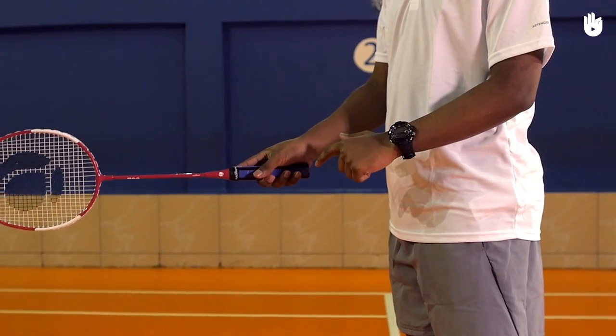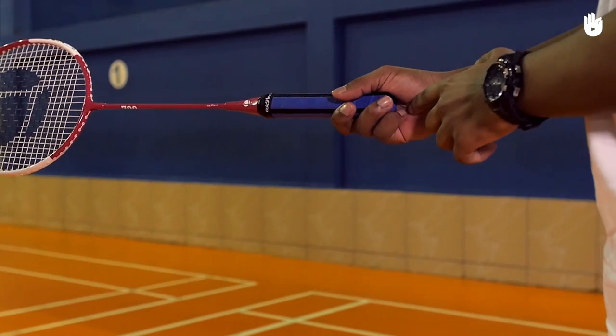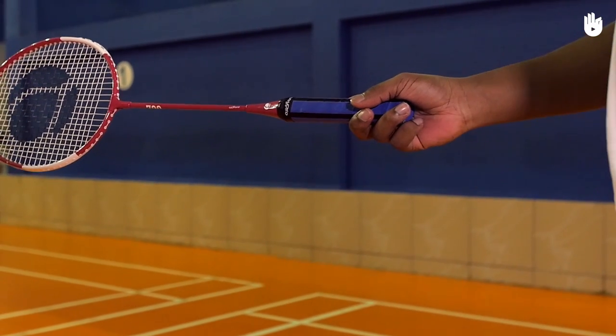There should be a gap between the heel of the thumb and the racket, and the grip should be relaxed. Make sure the palm does not extend below the handle.